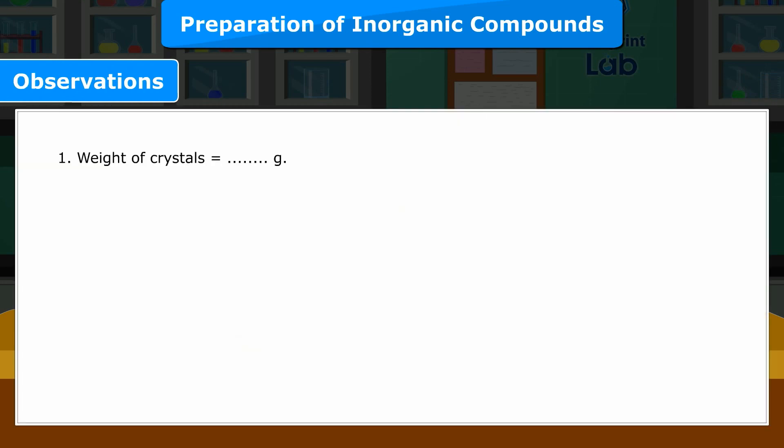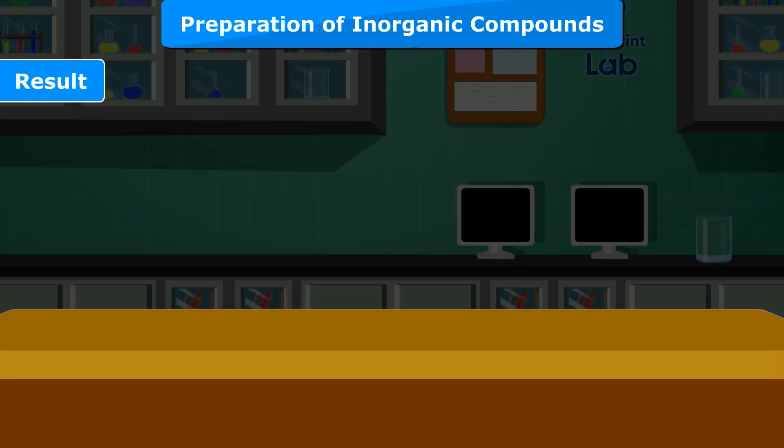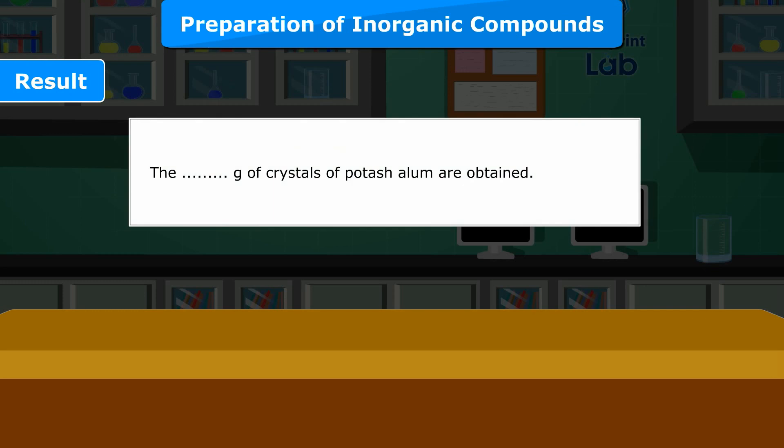Observations: 1. Weight of crystals = ___ gram. 2. Color of crystals = ___. 3. Shape of crystals = octahedral. 4. Compare the actual yield with the theoretical yield. Result: ___ gram of crystals of potash alum are obtained.